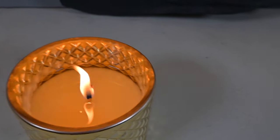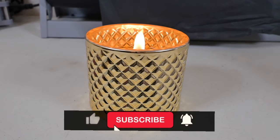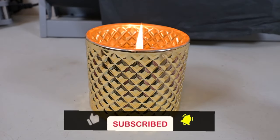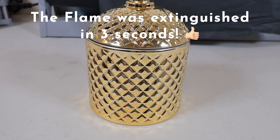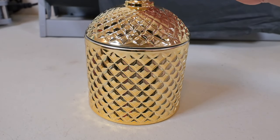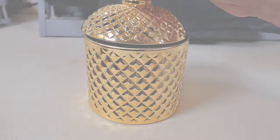There she is — gorgeous. To extinguish, I'm going to use the lid and just pop it on top and see what happens — see if it snuffs out the flame. And it does beautifully. Absolutely beautifully.